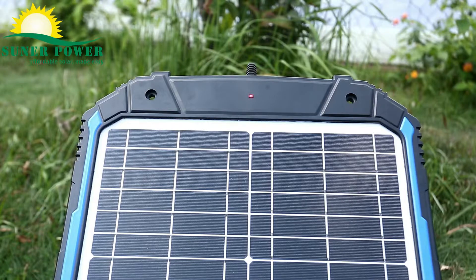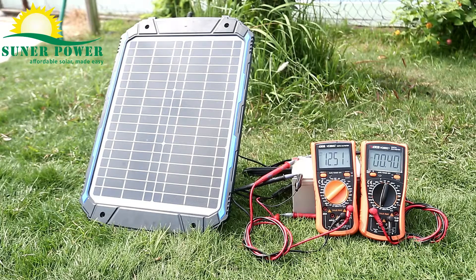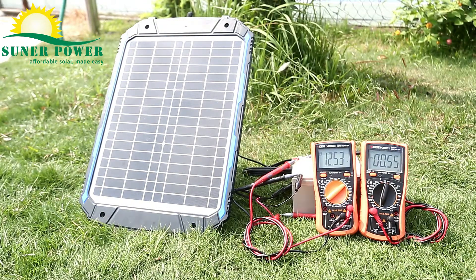Solid red means there's something wrong. Now let's check how the solar charger exactly works in sunshine with multimeters. Here we connect two multimeters — the left one is to check the battery voltage, the right one is to check charge current. The voltage and current are variable due to unstable and weak sunshine. The battery voltage is 12.5 volts and the current is 0.61A.